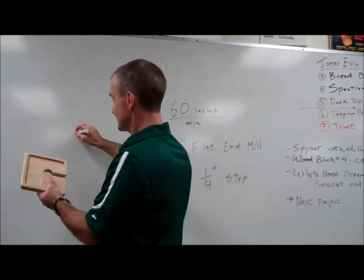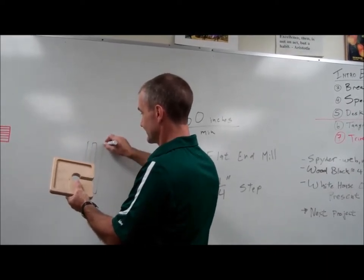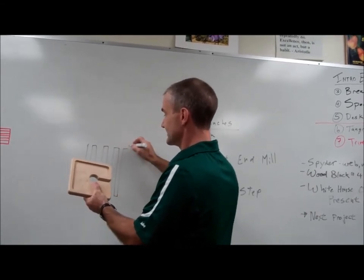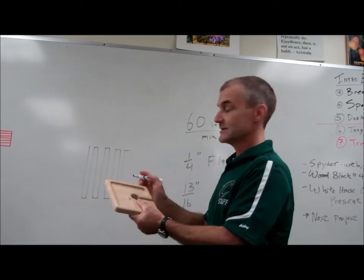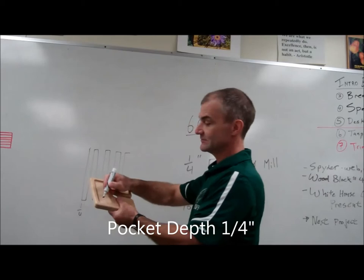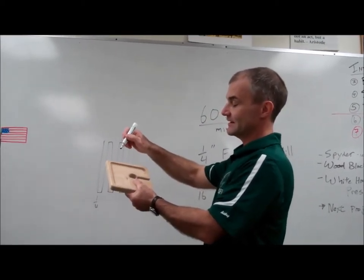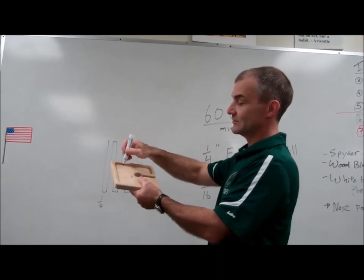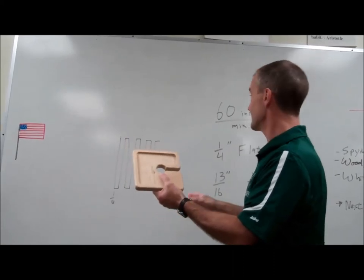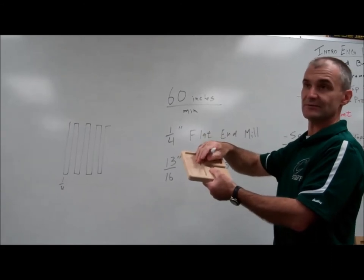The way this runs, it runs a zigzag pattern like this. When you calculate that, assume there's zero step over, so every pass takes out a quarter of an inch. You've got to find the area of that whole pocket. It's only a quarter inch deep, so it'll do it in one pass. So you want to figure out that run time — it's a rate problem, a perimeter problem, and an area problem.